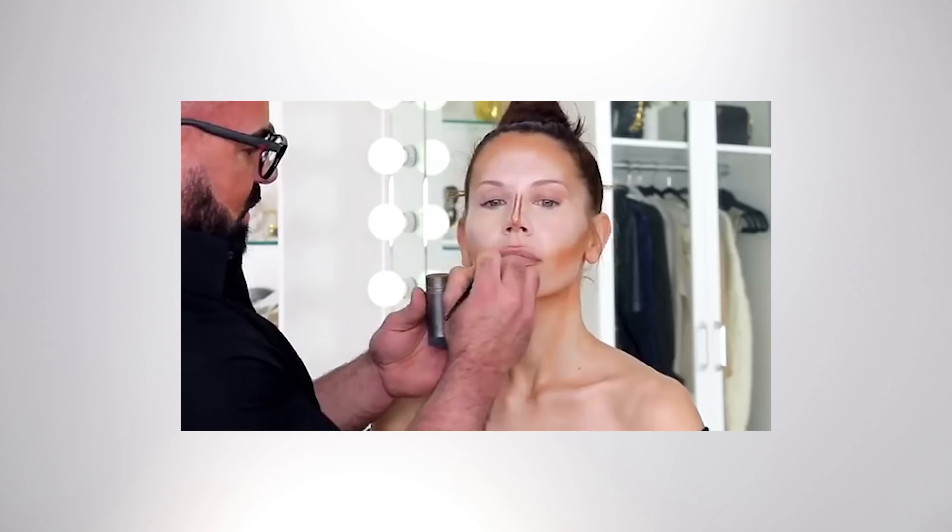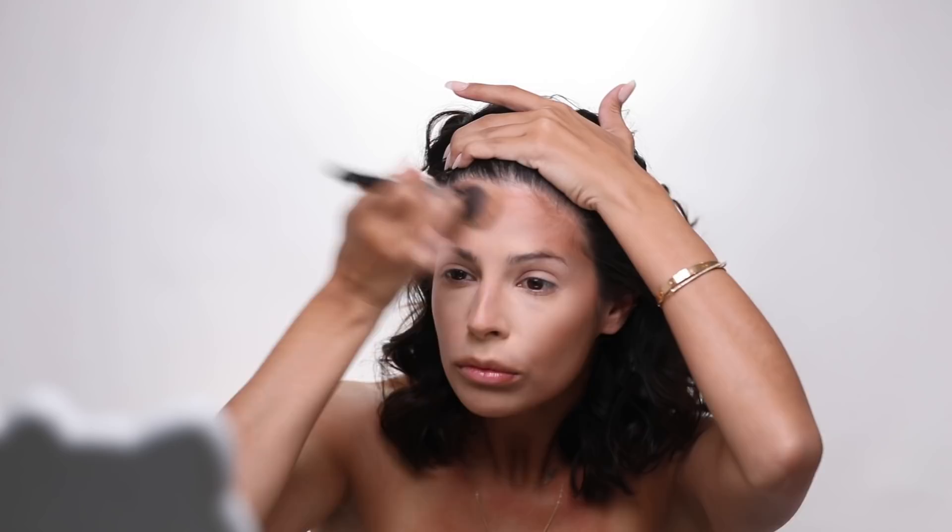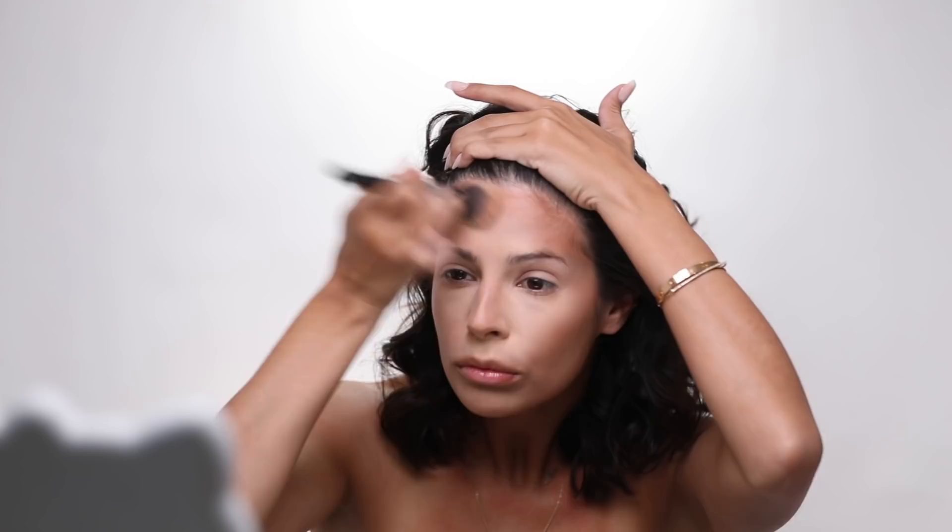Now the trick to having a fuller lip is not over-lining it to death. One more thing he did is he contoured the actual lips. Then he switched to a kabuki-type brush and started blending it more, so we're going to go over to the kabuki brush — which is helping immensely to get this blended out.